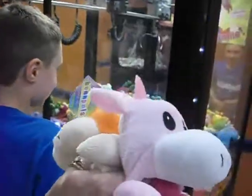Oh my god, this is the best I've done at a claw machine. This is the best I've done at a claw machine! We got two more tries left, let's go.